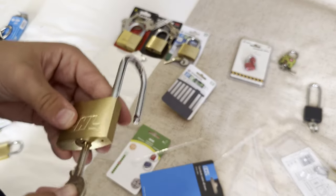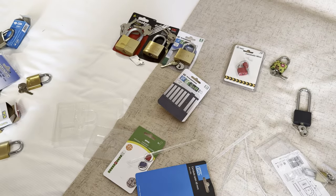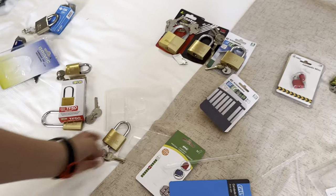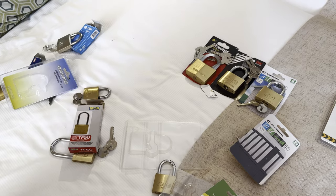It's just the same as all the other brass padlocks. That's me opening all those padlocks — they're all over here. That's all for today's video, please like and subscribe.